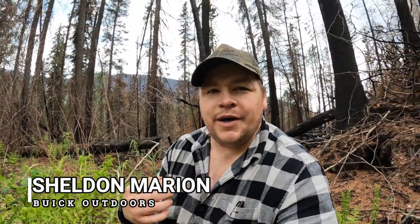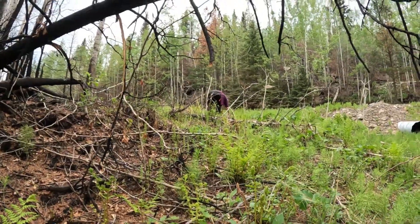Hey everyone, welcome to Buk Outdoors. If you're new around here, my name is Sheldon Marion. Today I'm joined by Shelby over there.